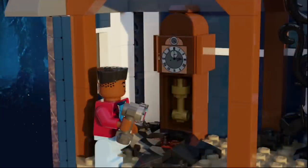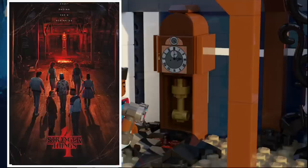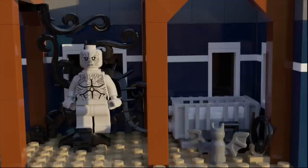Moving up to the second story, we can see Lucas is exploring the attic. In front of him is the clock that is featured prominently in a lot of the trailers, and right in front of that clock is a portal to the upside down — at least that's what I think it is. Next to that is Vecna, who is supposedly going to be the main villain, named after the most dangerous character in D&D. He's surrounded by vines and things, and next to him is a crib, and in front of that crib is another one of the Demobats.